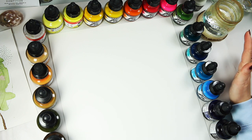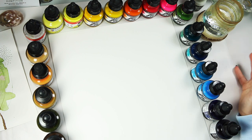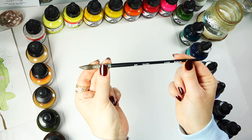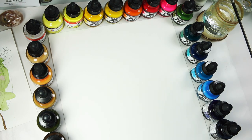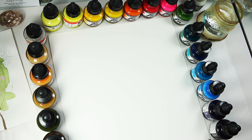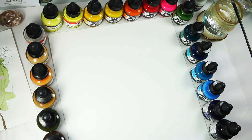I hope you're well and I hope you enjoy this swatching video. Before we start I'm going to use this Jackson's Raven 3/0 brush, which I will link down below. I will start with the yellows, going to pinks, then moving on to greens and blues, and then I will do the neutrals on this side.